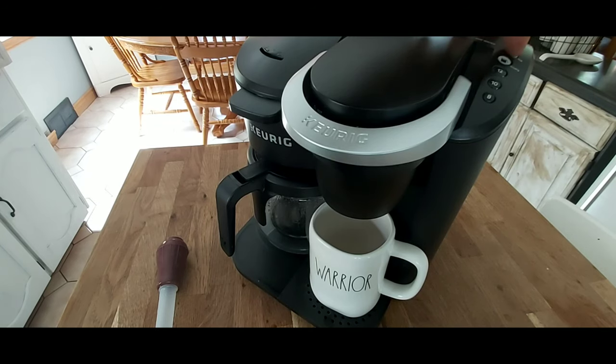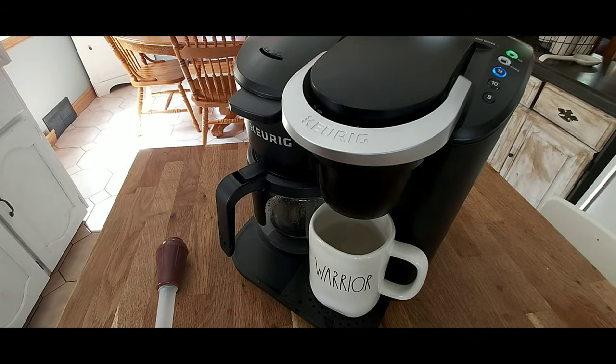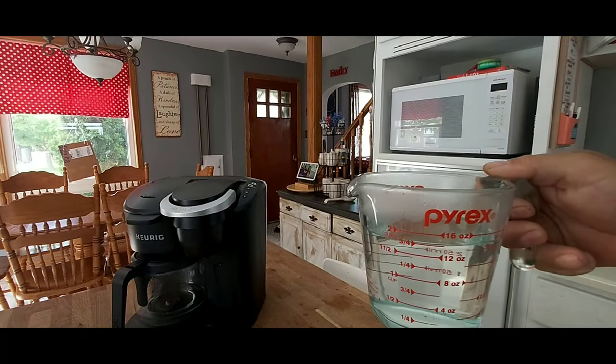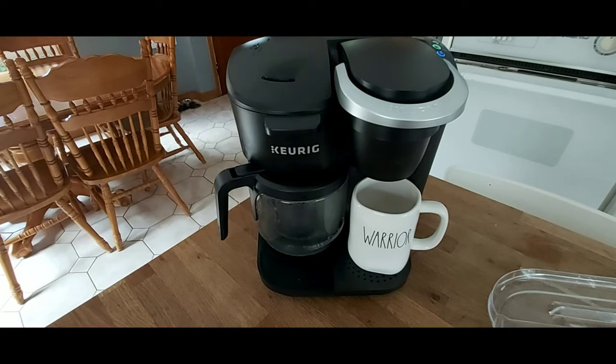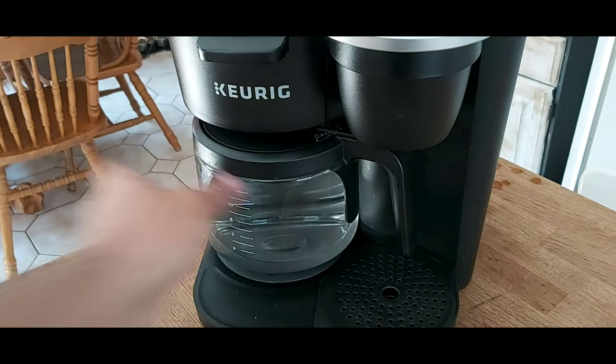Let's give it a whirl and see what it does. We've got about a 12-ounce cup of coffee there, and a full pot of water. Thanks for watching — we'll catch you again next time on Melanie and Home Life.